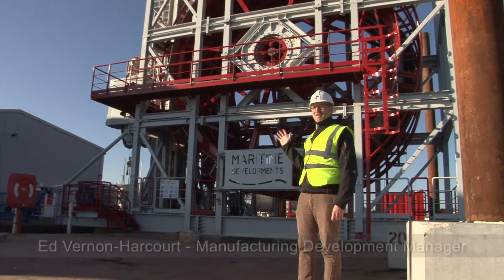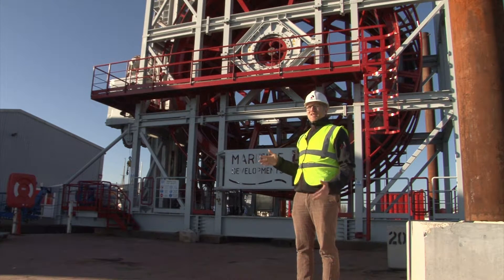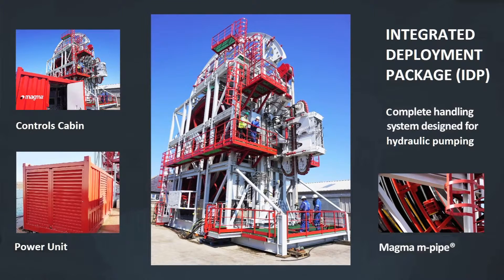The IDP system is a complete package for deployment, operation and retrieval of the Magma M-Pipe. As you can see, that's all contained within one unit. Going along with this is also an HPU that provides the power, a control cabin and a spares unit. They're all containerised and flexible to be able to be positioned anywhere needed on the vessel.